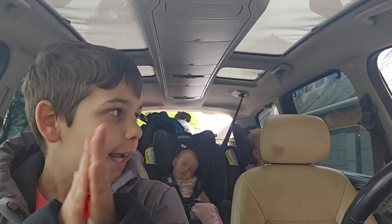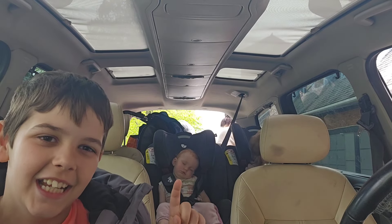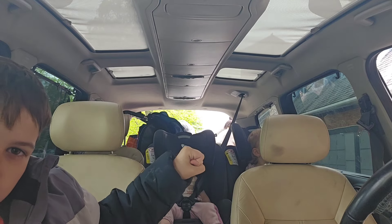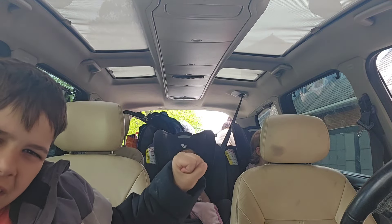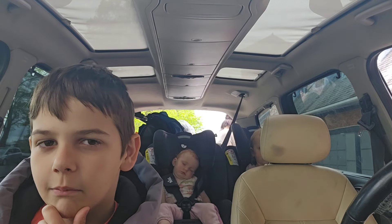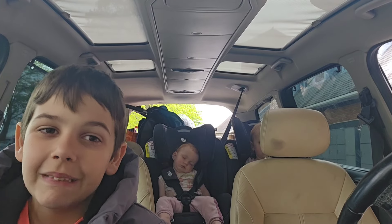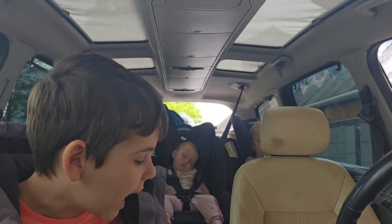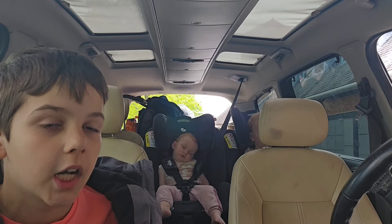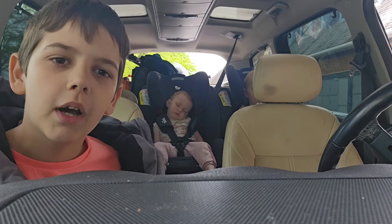Mum is putting the shopping in the back. Are you alright back there, Mum? Yeah, she's at the back putting the stuff in. And Chains is with us - say hello to the camera!